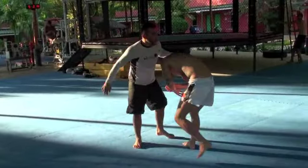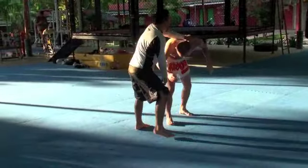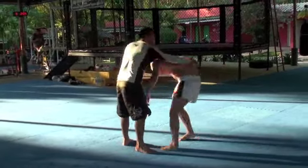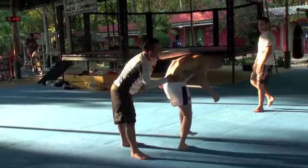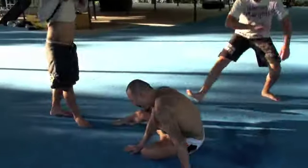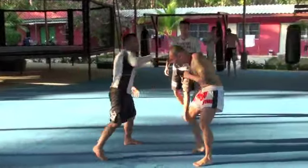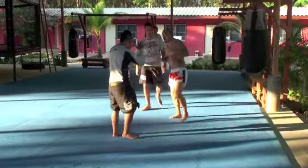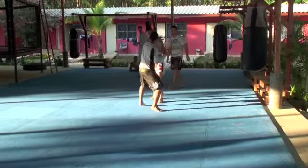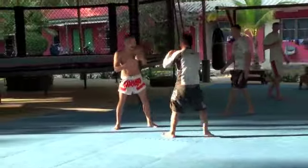Five more. 1, 2, 3, 4. Get up. Slow, slow — go slow so he can get it right. Sound. Don't let him breathe.